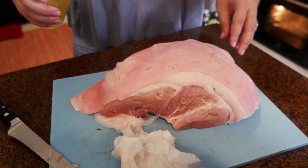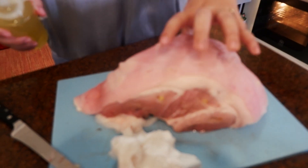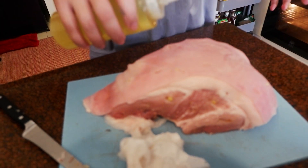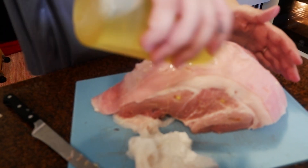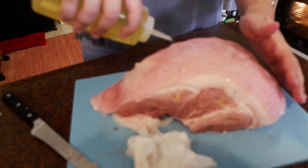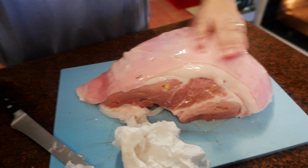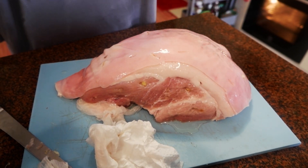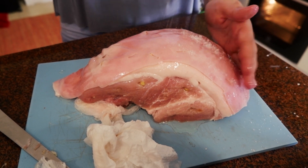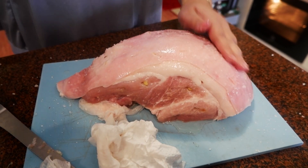Next up we are going to put some olive oil onto the piece of pork — just on the top. Oil her up nice and generous. Give her a nice oil and massage. Then generously salt her up — we need a lot of flavor on that, it's a big piece of meat.